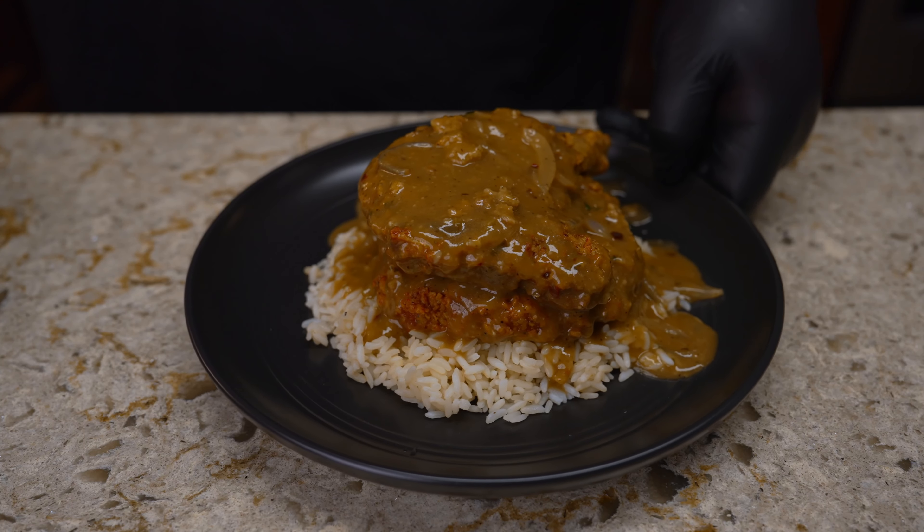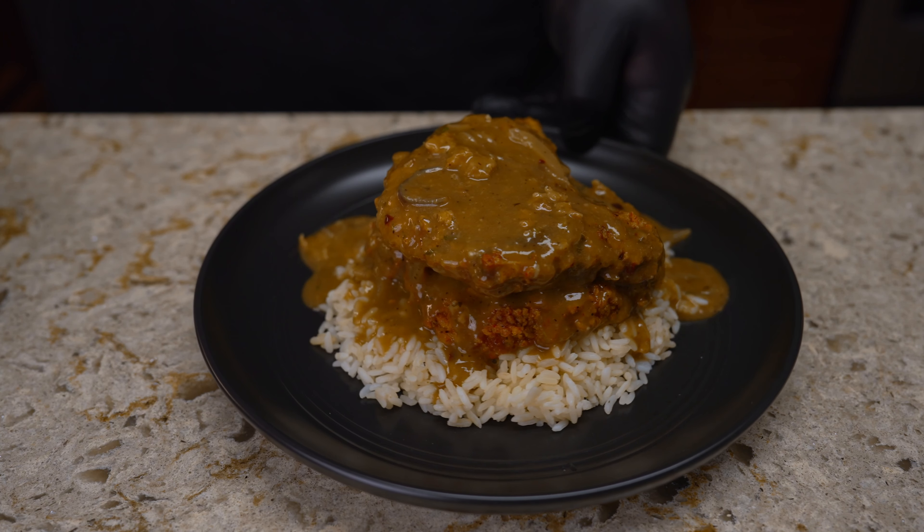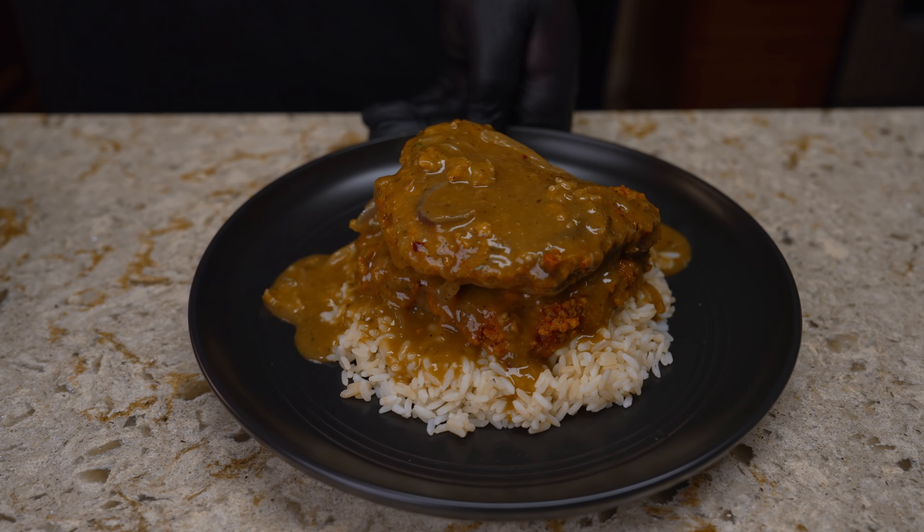Smothered pork chops. Now if you're from the south you know exactly what this is. Sit tight, I'm gonna show you exactly how I did it.